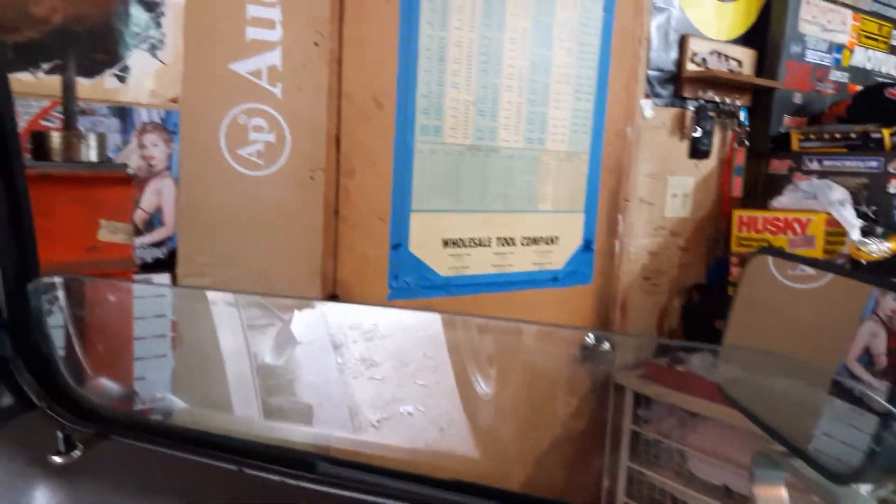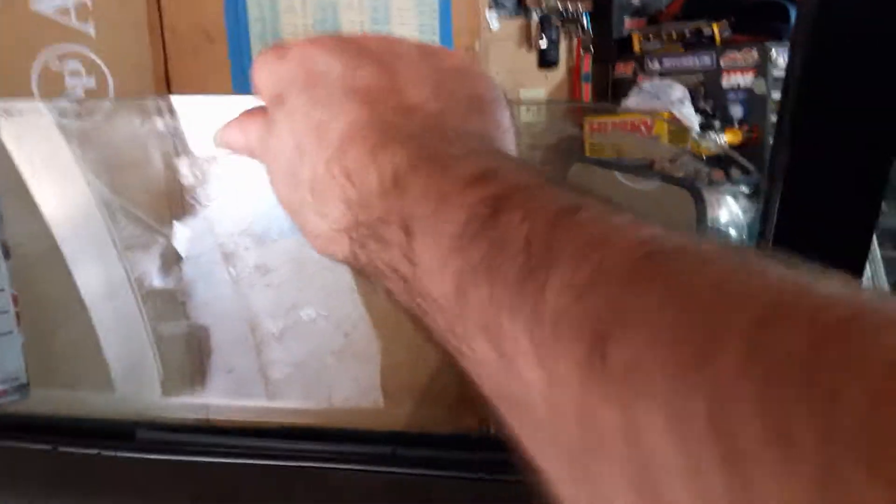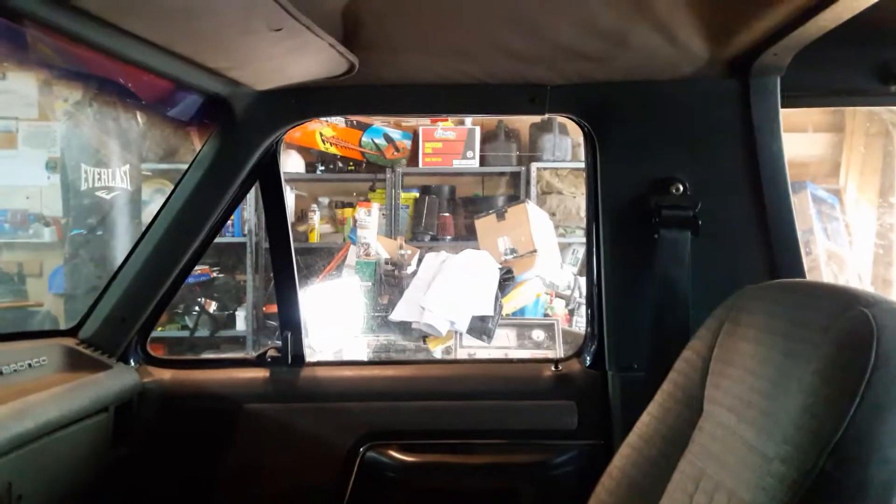So this is my buddy David's Bronco. The window works but it's obviously got some off-track issues — I think maybe a regulator will fix. The other window over here, the regulator is completely broken and it will not go up and down. And the rear one in the back, we're gonna be addressing that one as well. It will not go up and down.